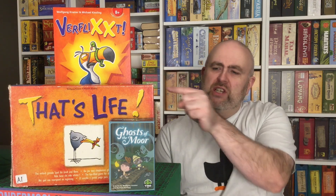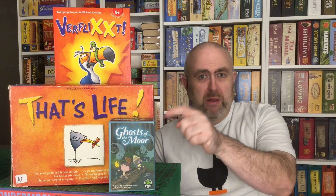But it's a quick, easy game, and it can play up to six people out of the box. Not Ghosts of the Moor — which I'll talk about in a little bit — that's five player max. These two are six player max. I personally wouldn't play it with two players. Three is okay, four is best. Two to four, each player has three pawns, and that gives you more choice when it's your turn.